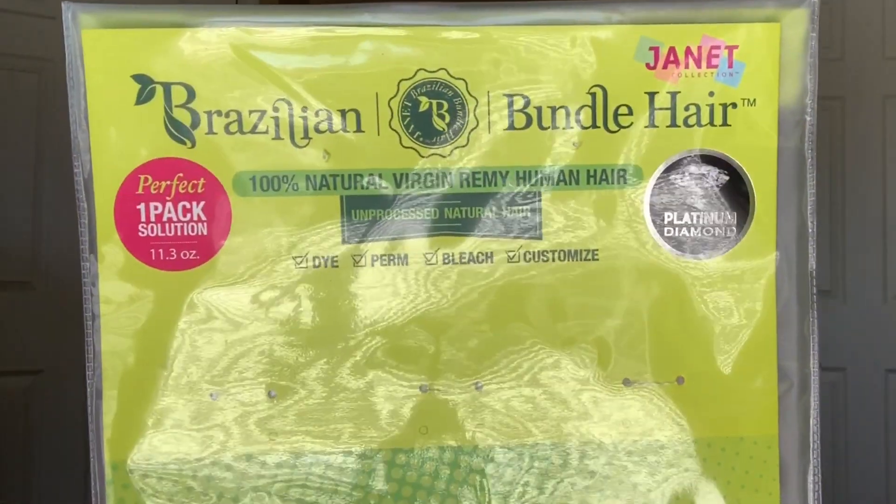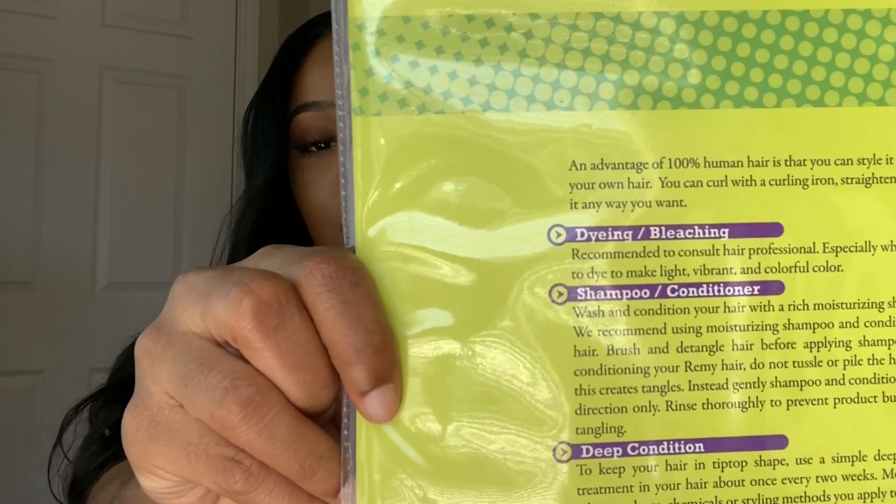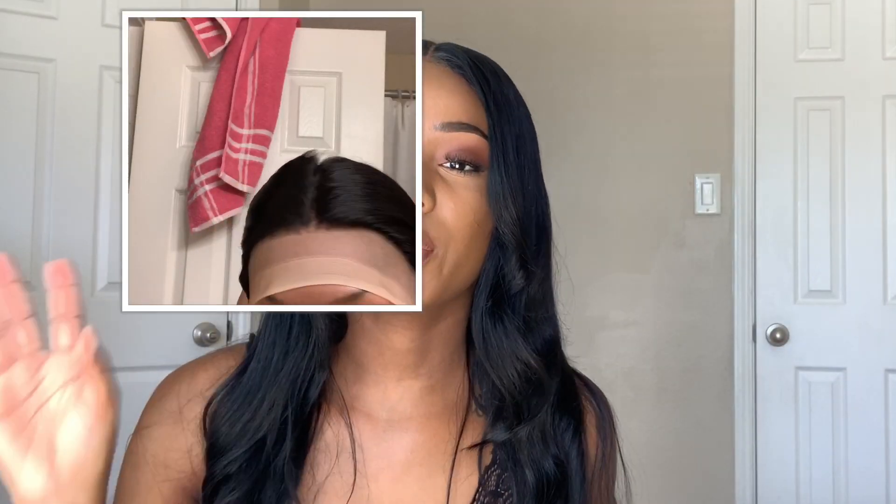I love this hair. Let me show you the packaging it came in — you can find this at the beauty supply store. It says you can dye and bleach the hair, which I'm pretty sure you can. I'm just not going to because I'm in love with this black color. I never have black hair — when I get hair from companies it's always brown and I never dye it anymore. So this coming in black is already an A-plus for me.